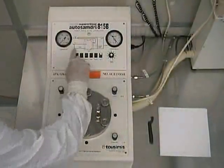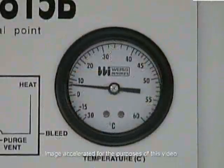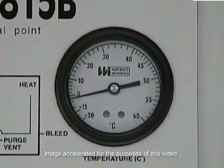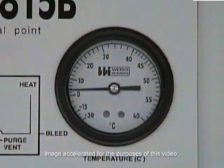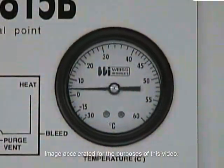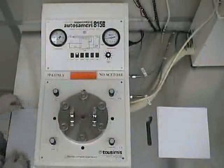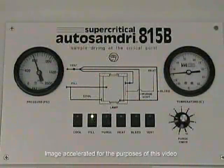Once the dryer has finished warming up, press the cool button. As the chamber temperature slowly begins to drop, you'll be able to hear the liquid carbon dioxide circulating through the unit. The 815B will continue cooling until the chamber temperature reaches zero degrees Celsius, at which point the cooling will automatically stop. Then press the fill button and the 815B will begin to fill the chamber with liquid carbon dioxide for eight minutes. From this point forward, the AutosamDry 815B will automatically cycle through all the drying sequence steps until the process terminates.